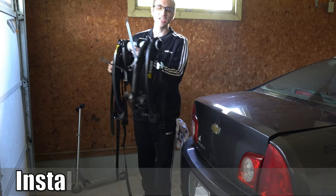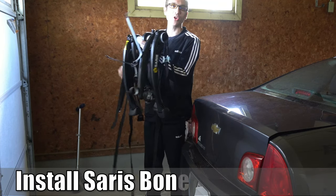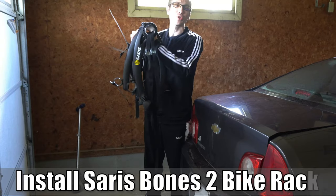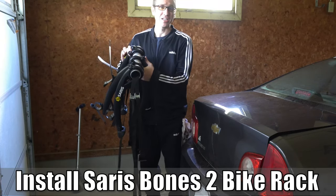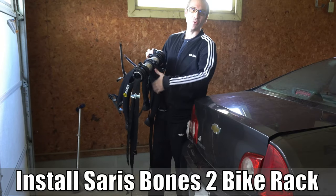Hey everyone, this is Tim from Your Six Adventures. Today in this video I'm going to show you how to install your Ceres Bones bike rack on your car very quickly. So let's go ahead and jump into the video right now.